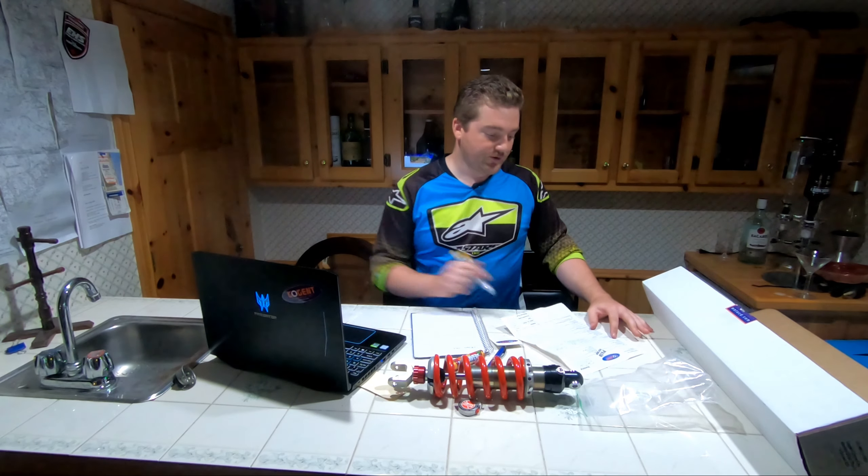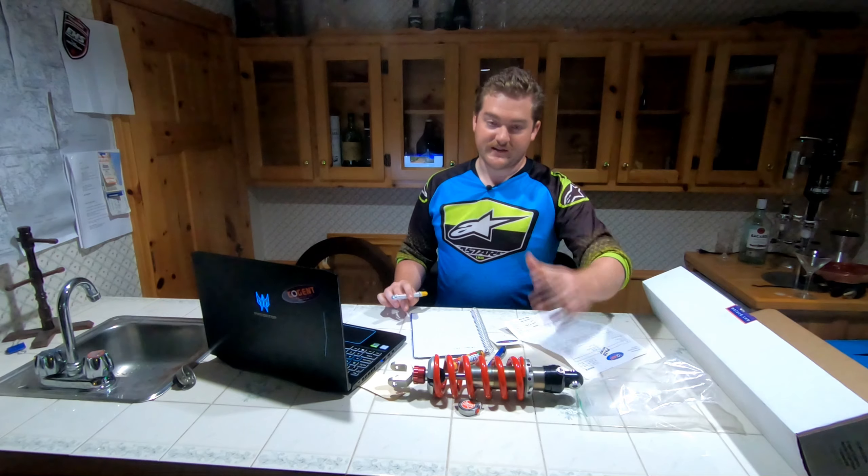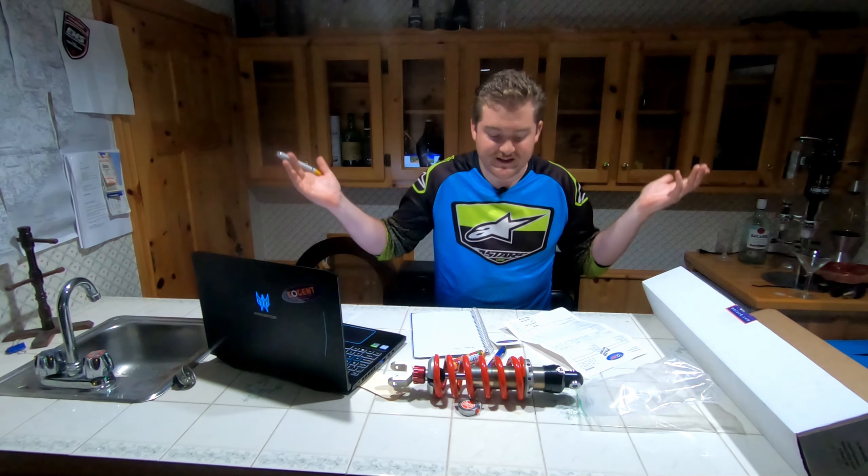The needle thrust bearing assembly — it just makes it easier to adjust. I think it was an extra 20 bucks. Just save yourself the hassle and get it.